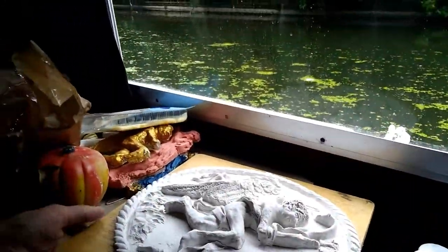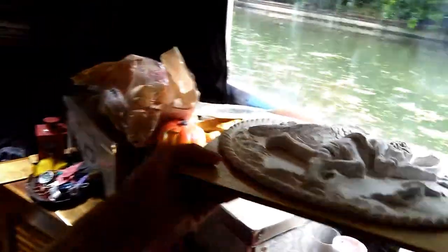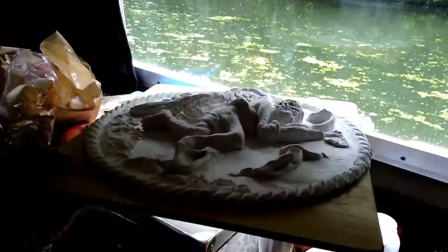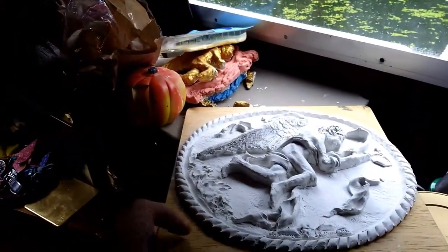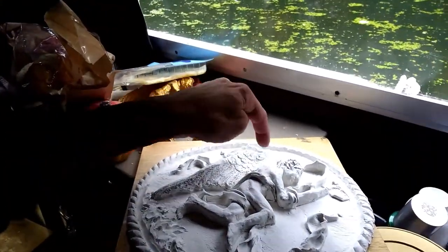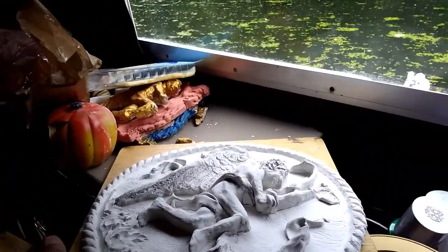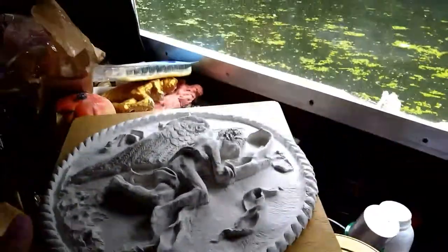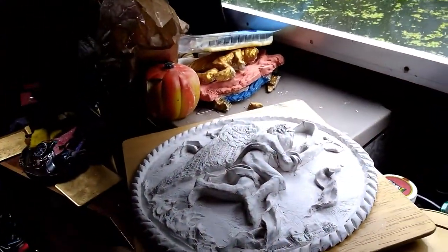He's finished and ready for moulding. We'll be pouring about eight or ten layers of latex over to make the mould, and then we'll make a plaster cast of him. The plaster casts will have a hook on the back — a very thick wire hook so you can hang them on the wall — that will be set into the plaster.